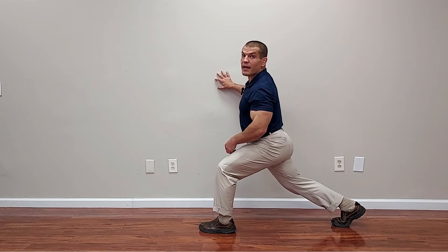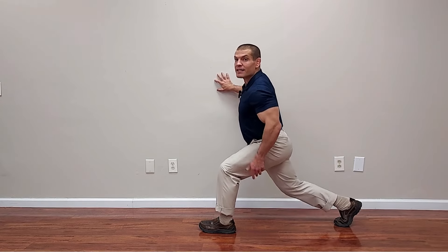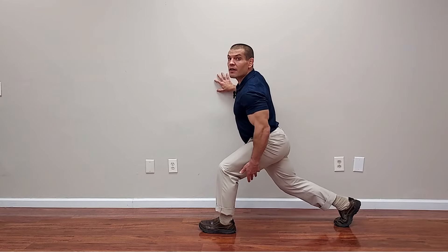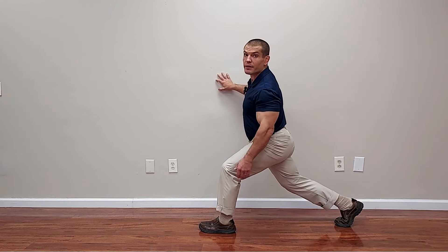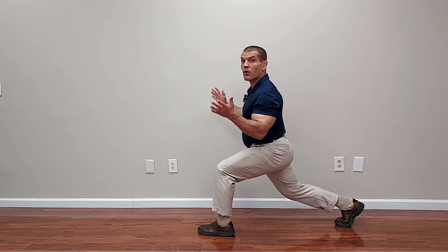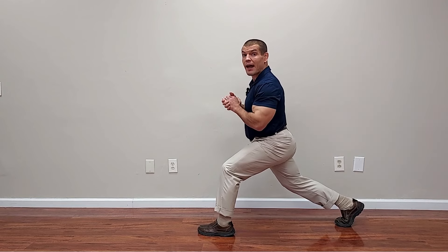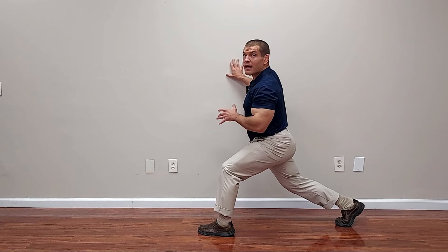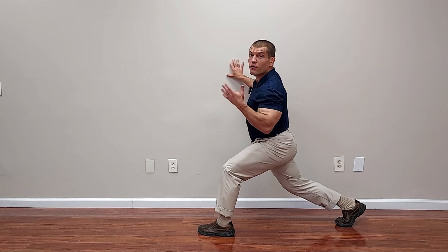I would recommend starting with a wider stance, sitting straight down as if you're sitting onto your front heel, and going up and down through the range that you can comfortably manage. Ideally you can do this as a balance exercise without holding on, but if you have balance problems or aren't confident on one leg, please feel free to hold on to a wall or a piece of furniture for safety.